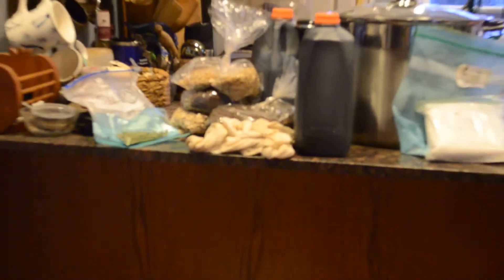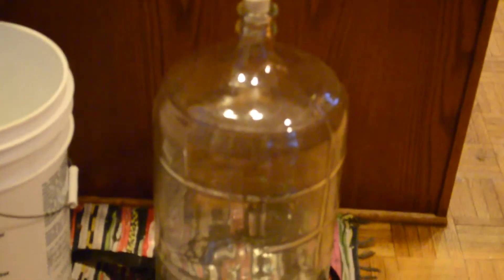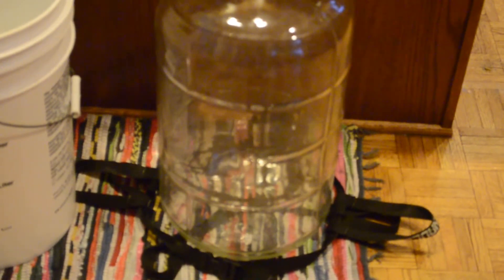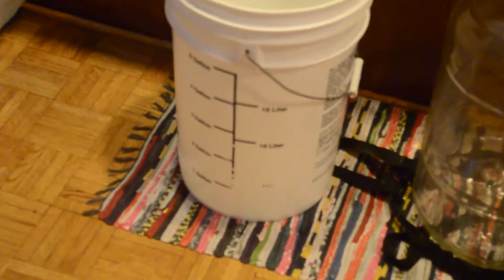Down below, we have a carboy with an airlock. The airlock is a three-piece — it just lets air out and does not let it in, because when the yeast does carboxylation, you don't want to keep the pressure building or your carboy will be damaged. Below that is a carrier, or brew hauler, very important for being able to move your brew. And finally, we have a measuring bucket with volume indications in gallons and liters.